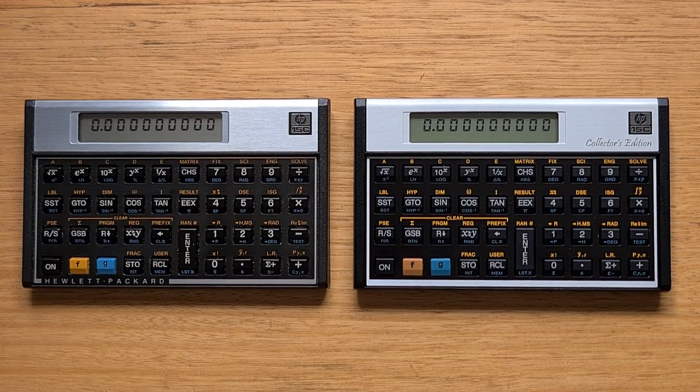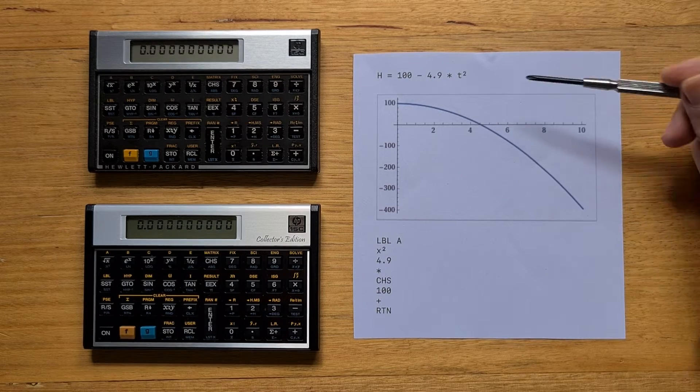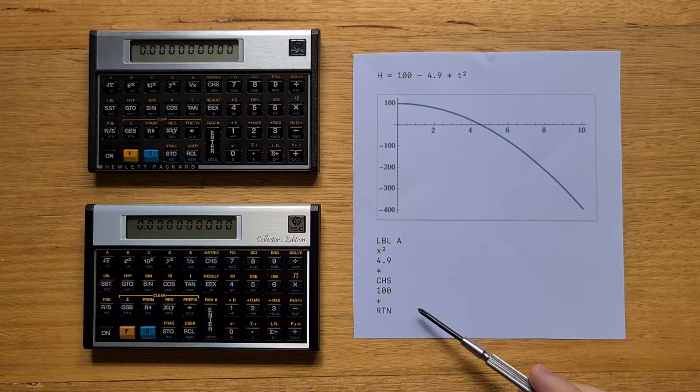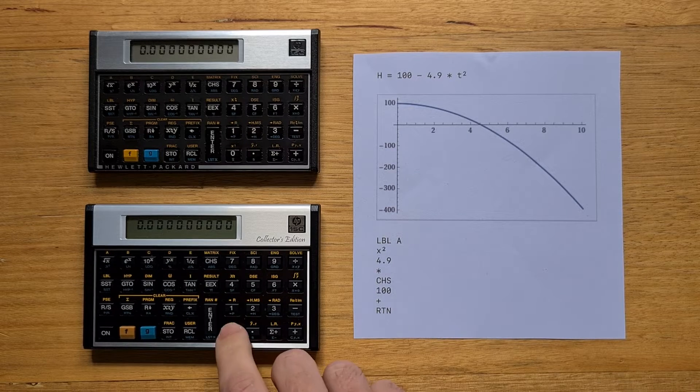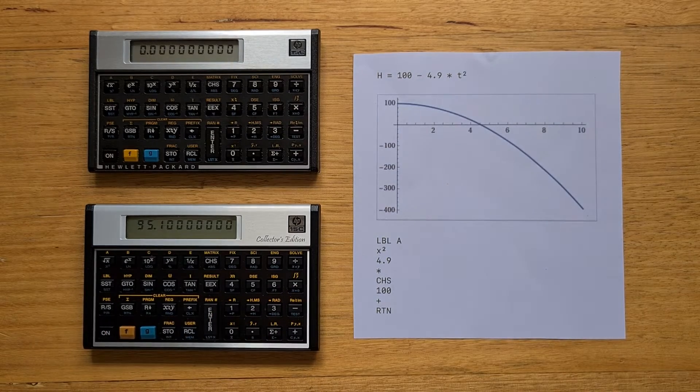The main difference you'll notice using the CE is the increased speed over the original. Even when running in low power mode, regular operations like sine are instantaneous on the CE, whereas on the original there's a noticeable delay. Here's an example program that calculates the height of an object falling from 100 meters using the free-fall distance equation. I've entered a keystroke program on both calculators. For example, entering 0 seconds gives a height of 100 meters, after one second it's dropped 4.9 meters, and so on.